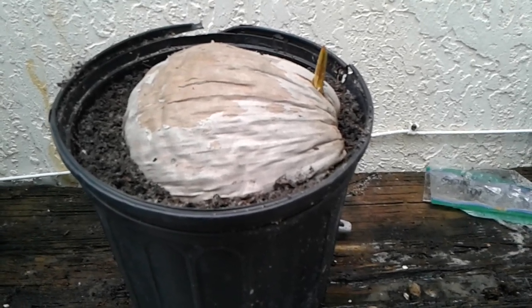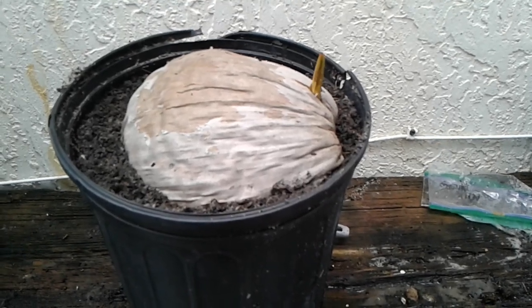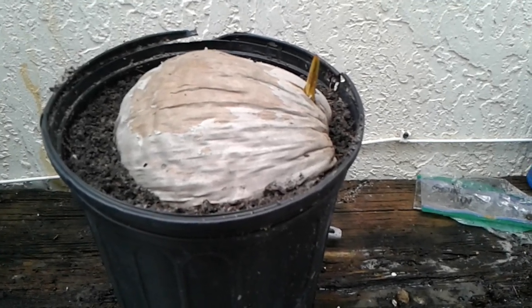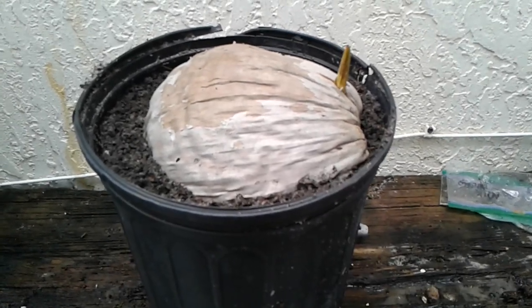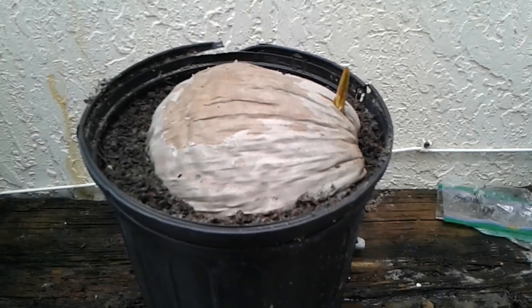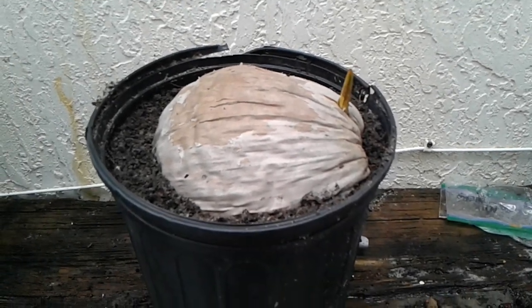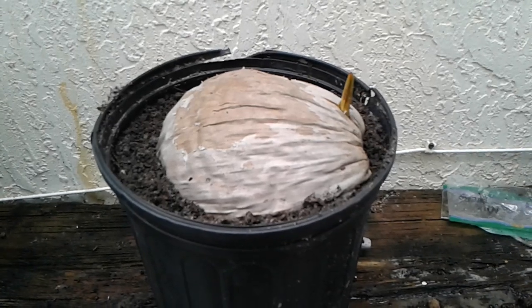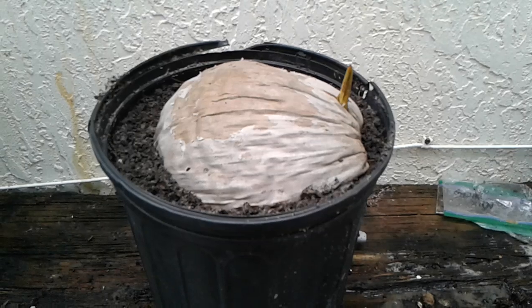Once it develops roots — so far roots have not developed — the coconut palm tree will be drawing protein from itself. So let's give a sigh of relief and say this little one is going to grow into a coconut palm tree. I told you we're growing a coconut palm tree, so let's give it a little prayer and hopefully it comes through.